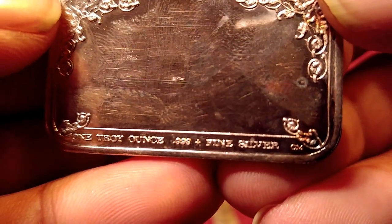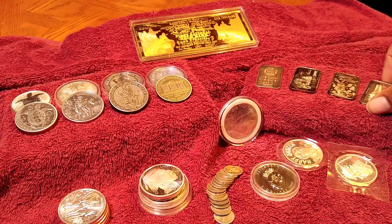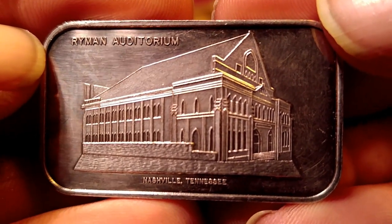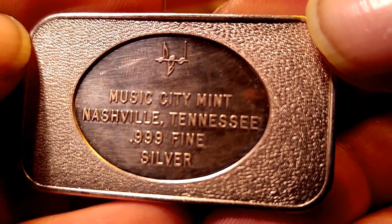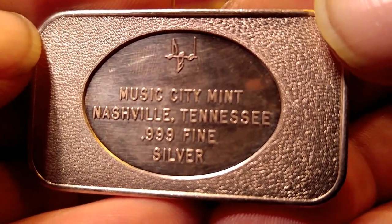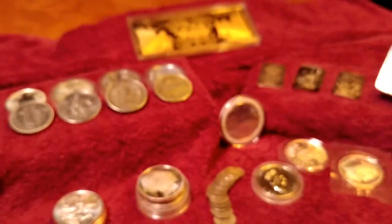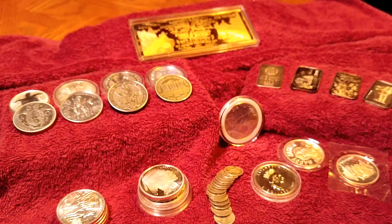They're all .999 fine silver, one troy ounce. And this right here is the cream of the crop — I saved it for last, as far as the bars go. If you go on eBay and you look this up right here — Ryman Auditorium, Nashville, Tennessee, one ounce, .999 fine silver, Music City Mint, Nashville, Tennessee. This exact bar right here, they have one of these on eBay that somebody's selling, and this is going to blow your mind what they're asking for this one ounce of silver. It just peeled my wig back when I saw what they wanted for that one little one ounce bar.